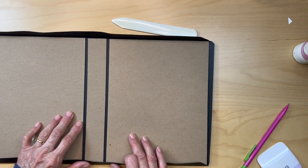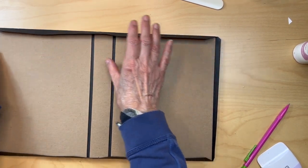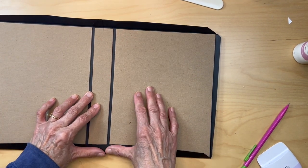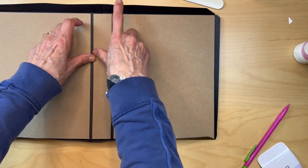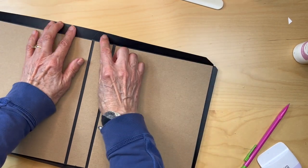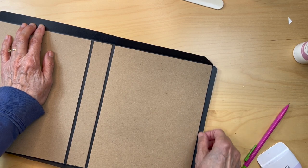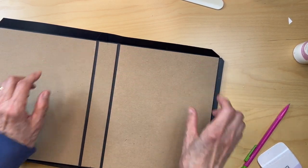Some people will only use glue to adhere their cardstock to their chipboard — that is fine if that is your personal preference. The advantage of using tape is it gives you a quick hold. Even if you want a hybrid of tape and glue, the tape will grab and hold it while the glue sets. I am going to be applying quarter inch tape all the way around the top and around the bottom of my chipboard.